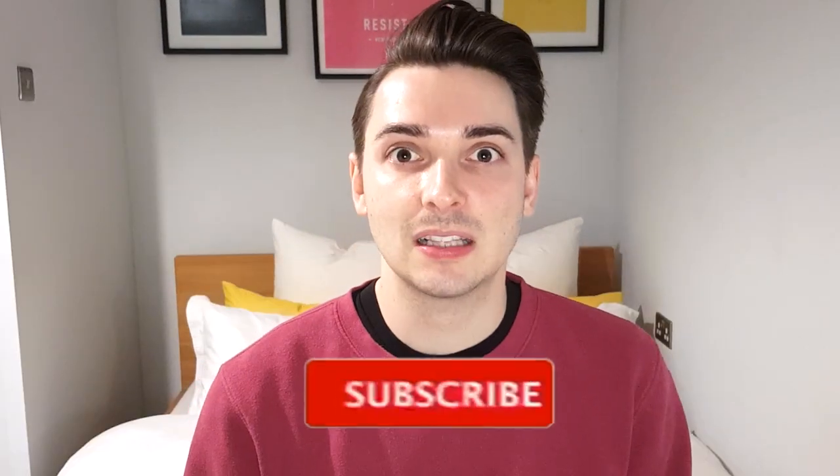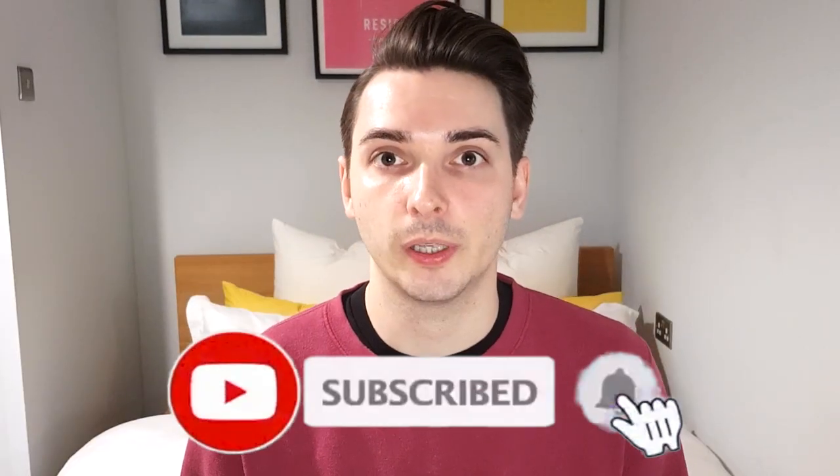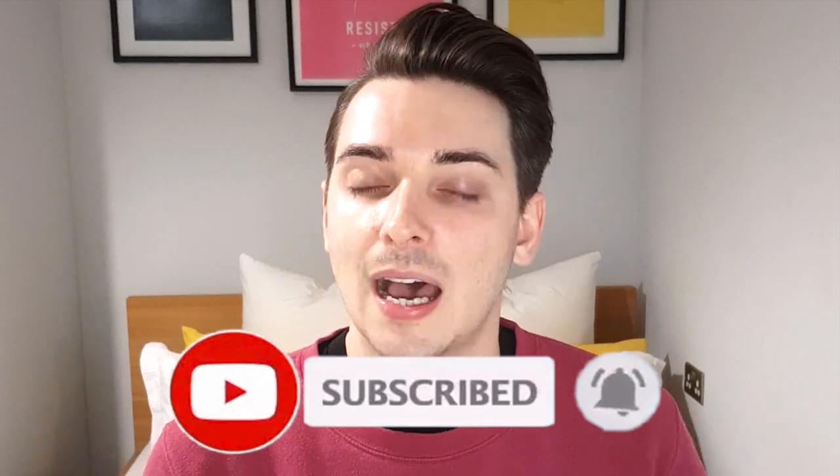Hey everyone, welcome back to my channel. My name's Anthony and in today's video I am going to talk to you about how to create the perfect fashion portfolio ready for interviews. Just a bit of a disclaimer — this is how I make my portfolios. I'm not saying this is the only way to do it, I just know that this is the process I go through and it's got me jobs, so clearly it's working.